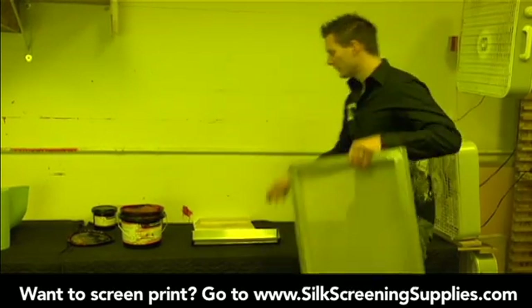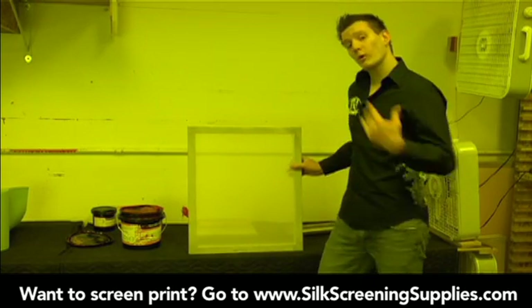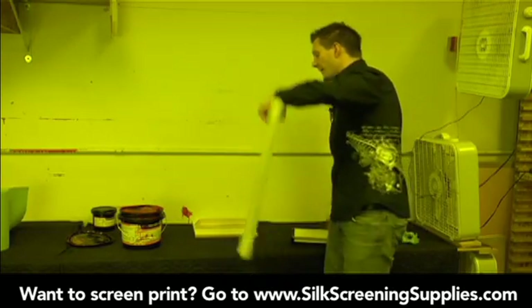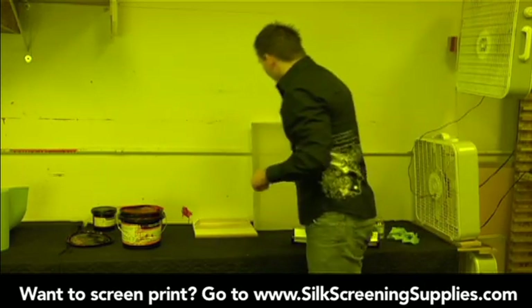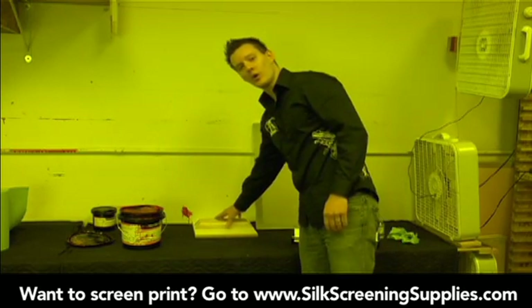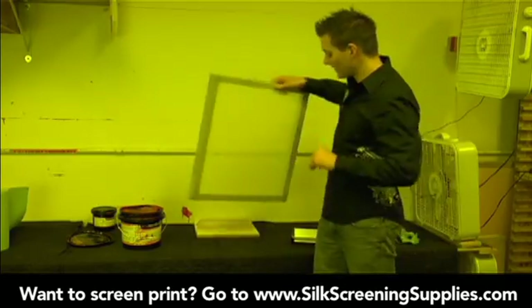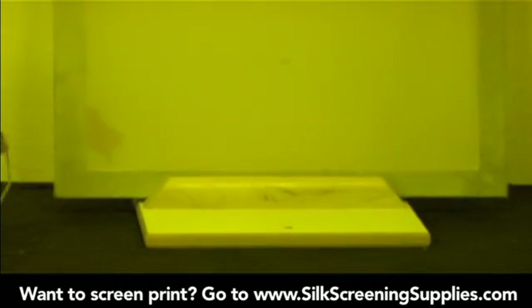To coat a screen, you want to have it at about an eighty degree angle and have a stable coat. What we're going to teach is the dual hand coating method. You can also use a single hand coating method using one hand to hold the frame and the other to use the scoop coater, but as you're starting out, the dual hand method gives you more control. About waist high or a little bit under your waist, you want some kind of coating area to coat the screen. This is a coating stand — it allows us to set the screen in and hold it in place as we coat.